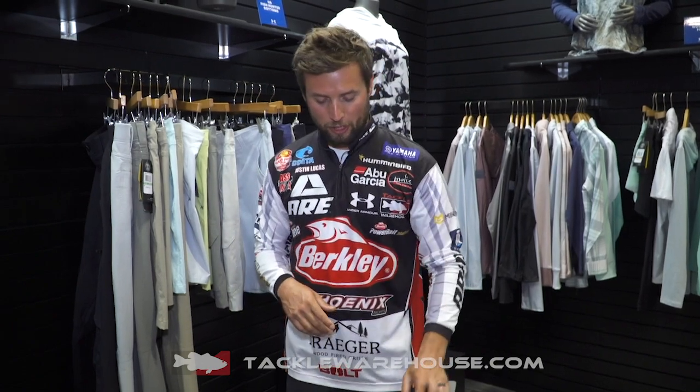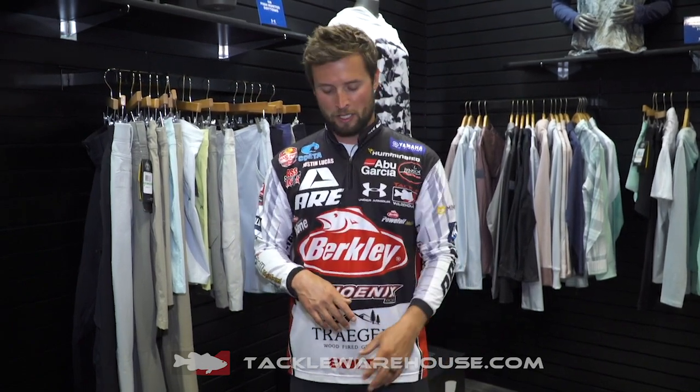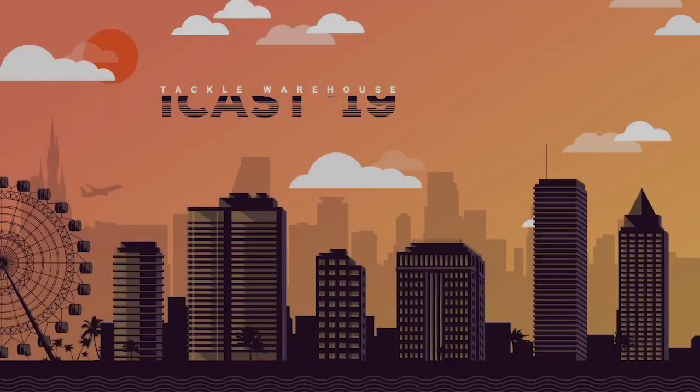Make sure to check them out — the Ignite and the Kilchies, you guys are gonna love them. The Kilchies, like I said, one of my favorites ever, so if you haven't ever worn a pair make sure to put a pair on.